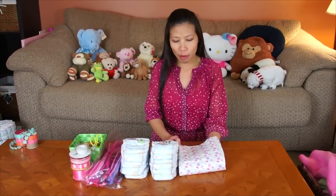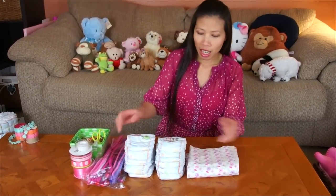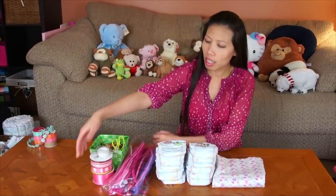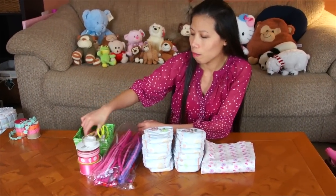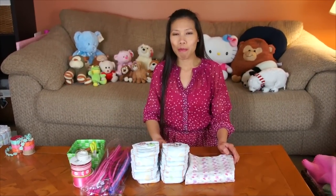Here we need to make the diaper cake purse. I have one receiving blanket, and I got 12 diapers, and I got some pipe cleaner, and I got a ribbon, I got some tape, I got some rubber band, and scissors. That's it. I'll show you how to make it.